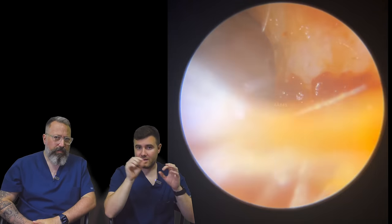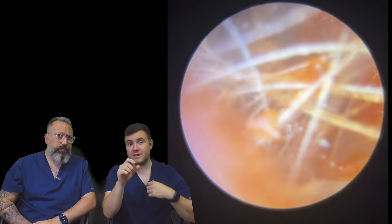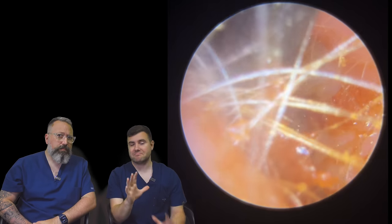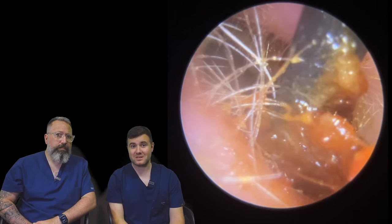That back section of the wax almost looks like it's just off the eardrum, just by a millimetre or so. It doesn't look like a big distance. That was the bit I thought I wasn't going to be able to remove, but we've actually managed to remove most of it. Quite surprised myself.